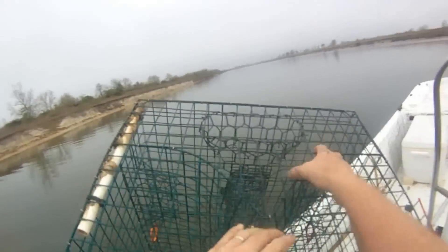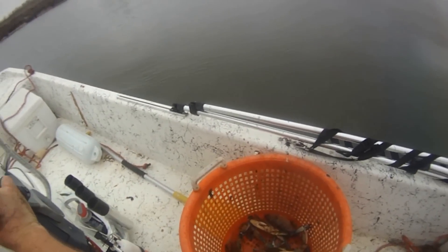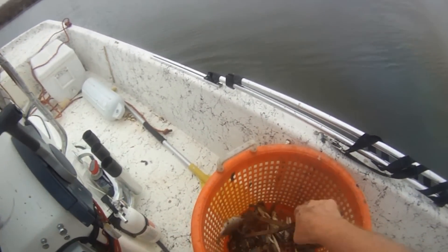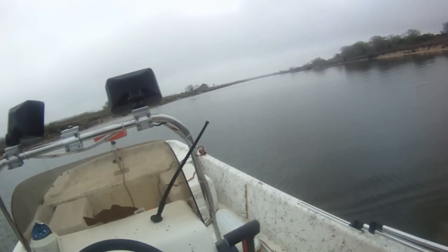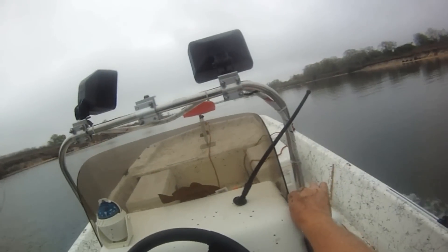You got four crabs, all in the traditional traps. I'm not going to go back and rebait that one. No culling needed, and then there's a fish in there too. As you can see, we got four decent-sized crabs — but just four. We'll go ahead and head back to port and try the experiment again another day.